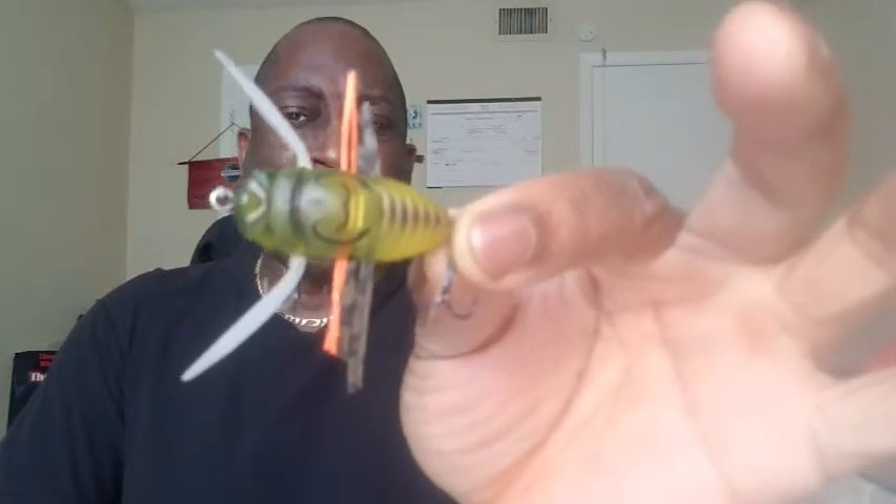Hey everybody, it's Top Water Johnny here with your next Tackle Talk Tuesday. And in this Tuesday, what I want to talk about is the Dual Realis Samashu Cicada Bug.